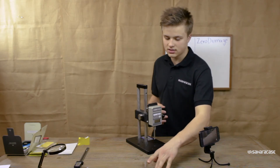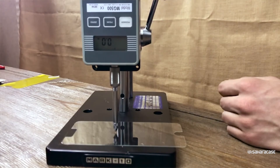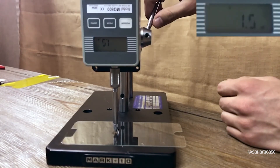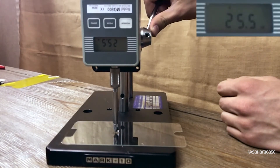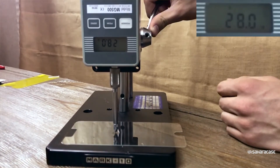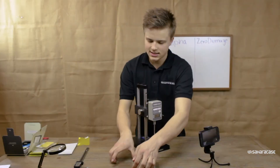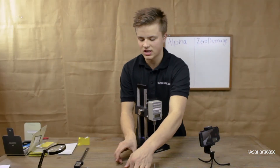First up, we have the Alpha Glass from OtterBox — let's get to testing. Next up, we have the Zero Damage Tempered Glass from SaharaCase.